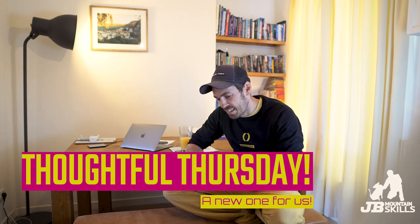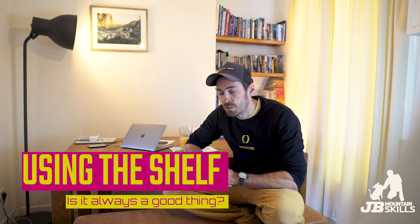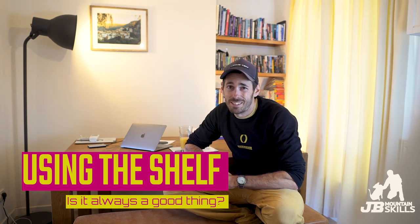Today's video is Thoughtful Thursday - I've stolen that off someone, thanks very much Joe for that idea. Many of the best ideas in life are pinched off other people. It's going to be a short one for a change, and as the title would suggest, it's about whether using the shelf in climbing belay setups is a good idea or not. Spoiler alert: it normally is - but there is a little consideration for it which we'll look at now.